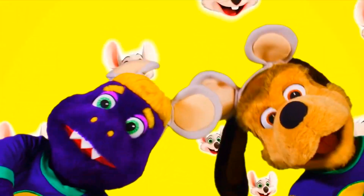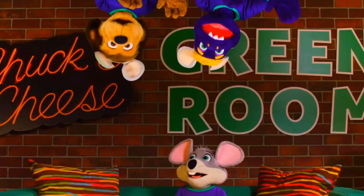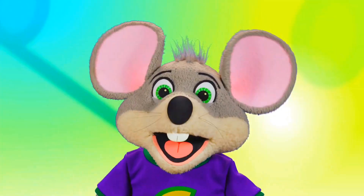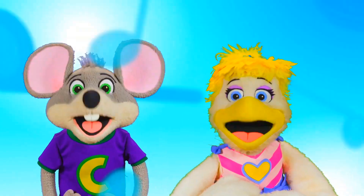And on 'If Everyone Were Chucky,' straight up after you see Jasper and Munch dancing on the ceiling, their heads multiply. I wonder whose bright idea it was to make it look like they got their heads chopped off on pieces of family-friendly entertainment. Come on!